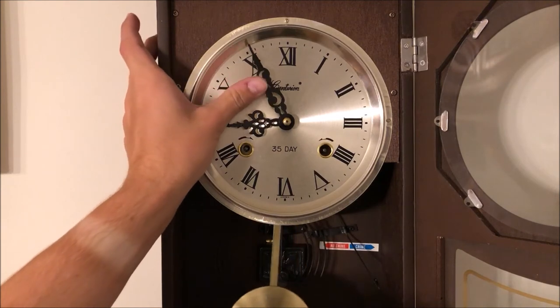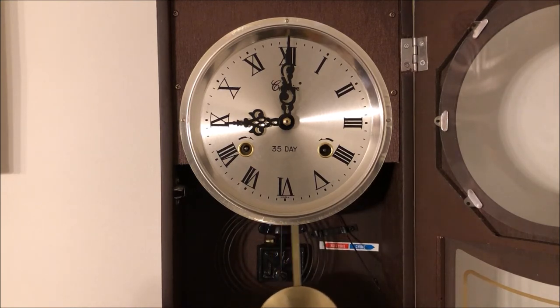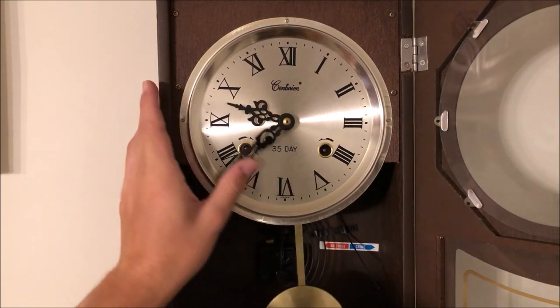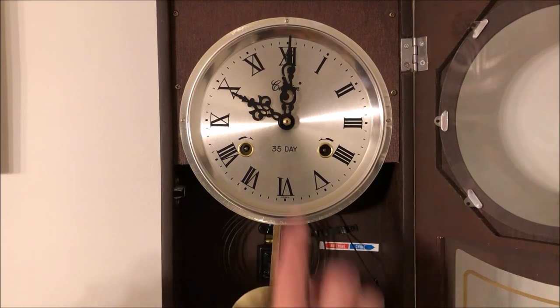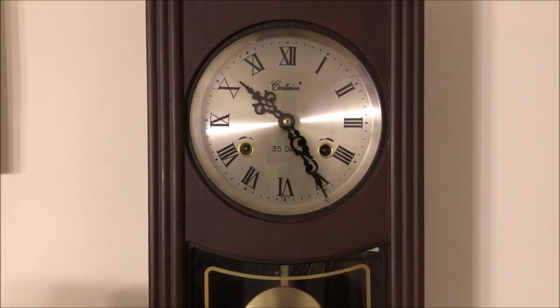Let's set the time now to the correct time. Nine o'clock. And there you have it — that was winding the Centurion 35-day wall clock, hope you guys enjoyed.